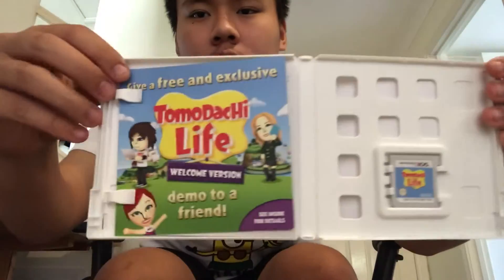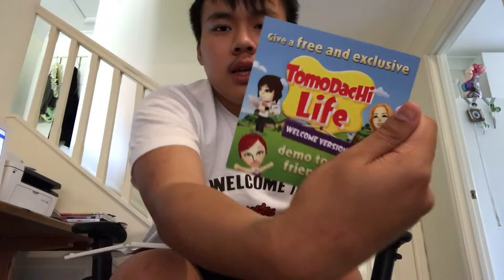There is the game card and the instructions I got. Here it is.